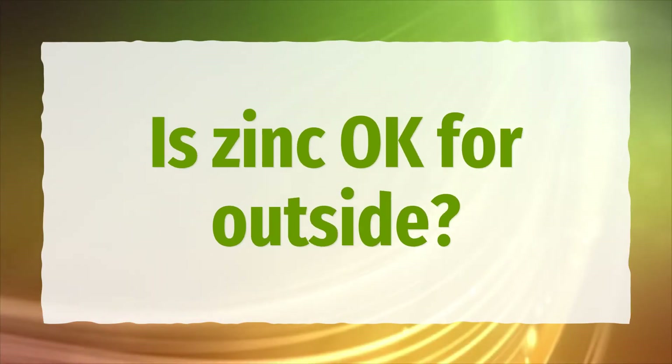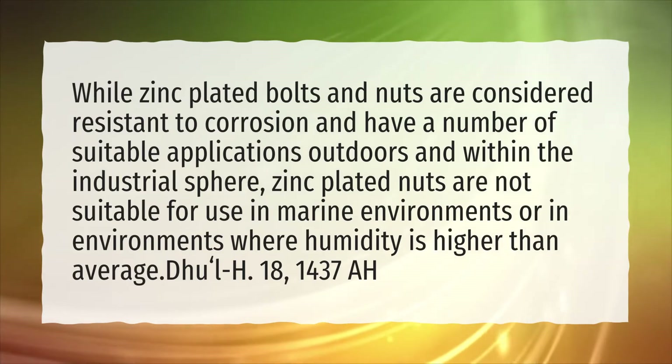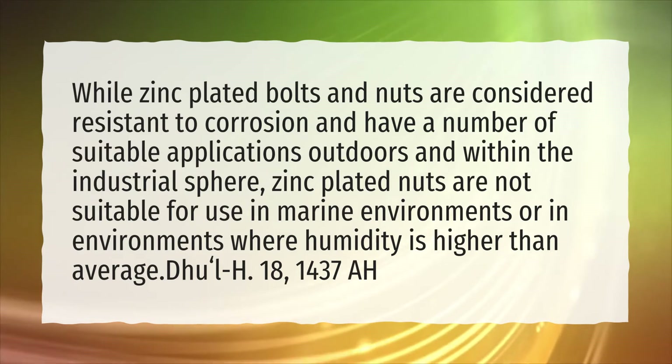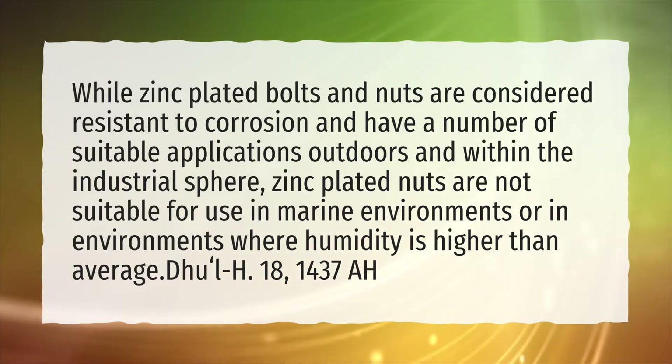Is zinc OK for outside? While zinc-plated bolts and nuts are considered resistant to corrosion and have a number of suitable applications outdoors and within the industrial sphere, zinc-plated nuts are not suitable for use in marine environments or in environments where humidity is higher than average.